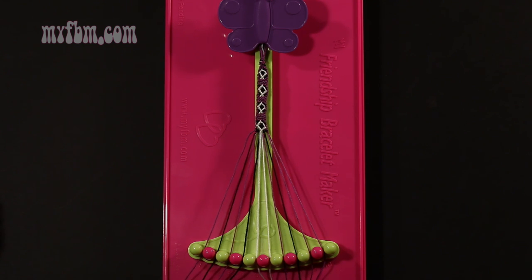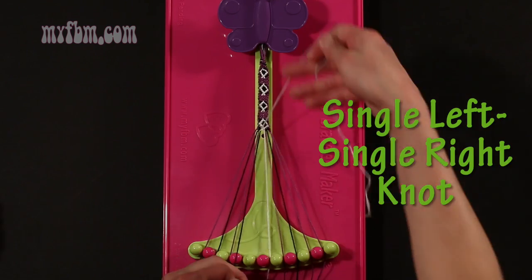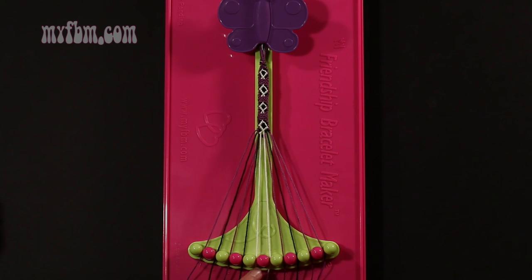Step 42: take string number 5, which should be white, and make a single left, single right hand knot with string 4, which is black. Make your backwards 4, pull through once, regular 4, pull through once. Black string back into slot 4, white string back into slot number 5.